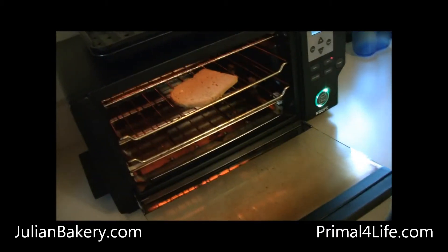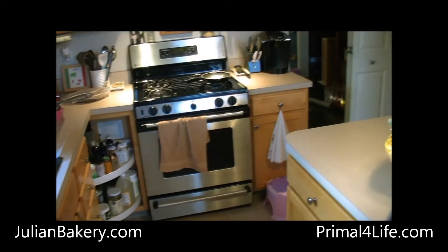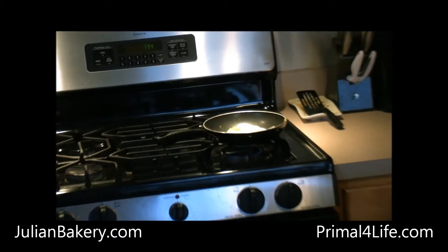Good morning everybody. This is Dan from Primal for Life. We're going to be making a piece of toast with some coconut oil on it. We have eggs cooking up over there for my daughter. Very simple breakfast.